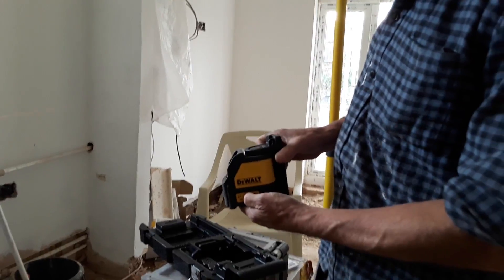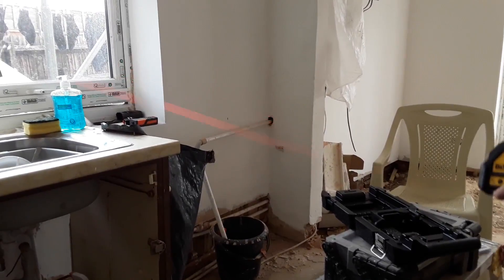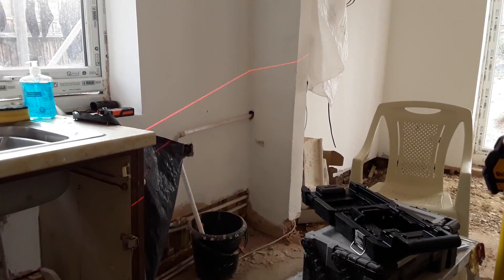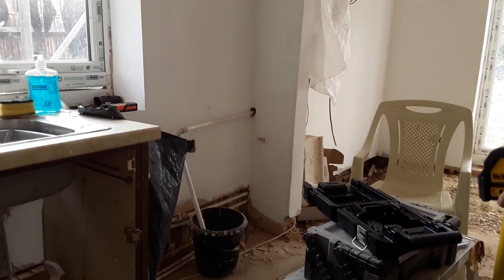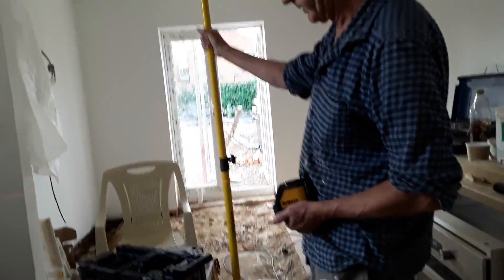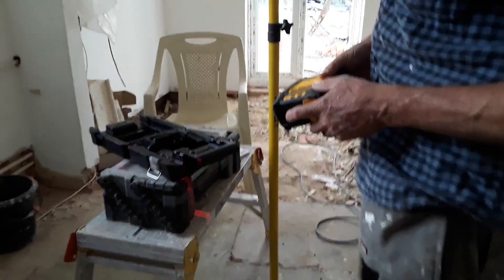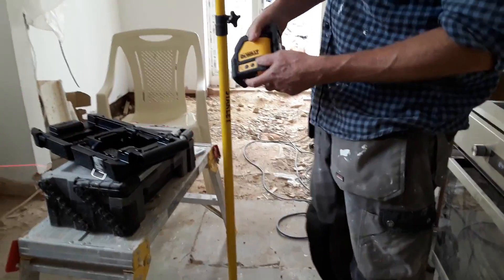Straight into the demonstration. This is a plasterboard prop which I use instead of a tripod. A couple of reasons: you're not going to knock the tripod base when you move around with your feet, it's permanent against the ceiling, and it's made of steel so the magnets will stick to it.